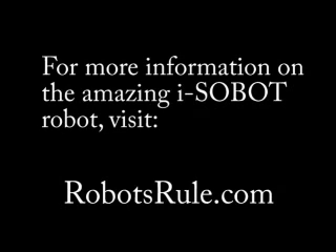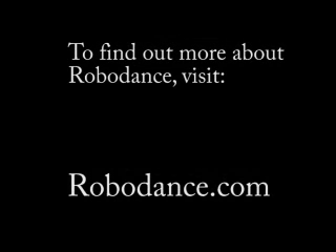Thanks for watching! To learn more about the incredible Isobot robot, visit RobotsRule.com. For more information on RoboDance, visit RoboDance.com.